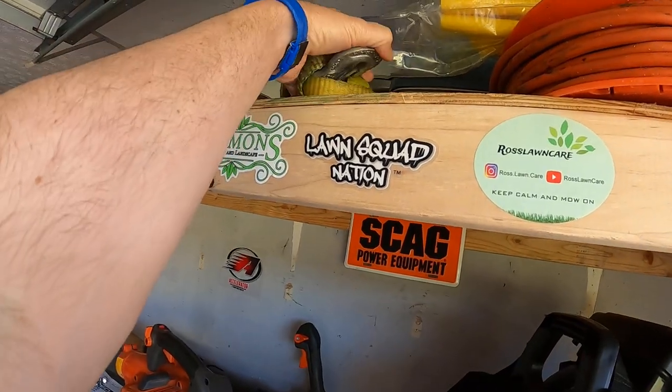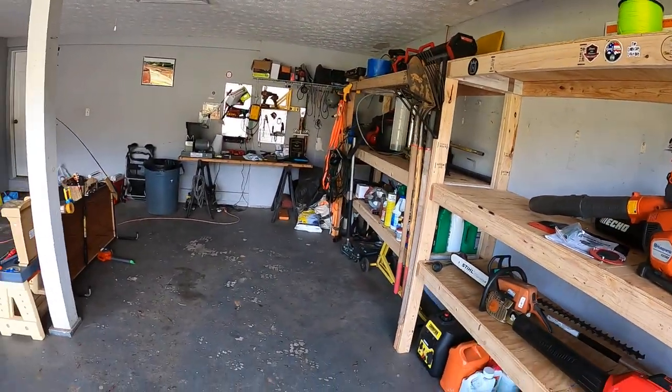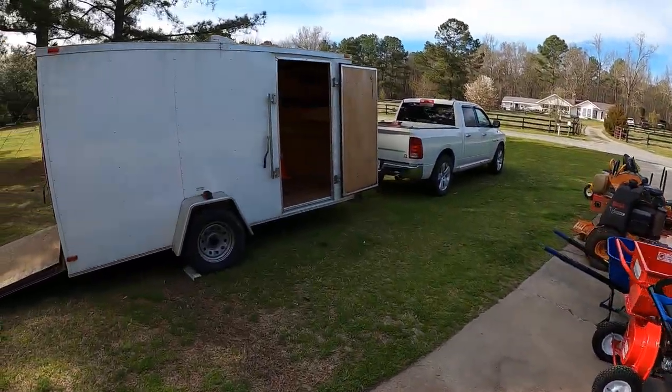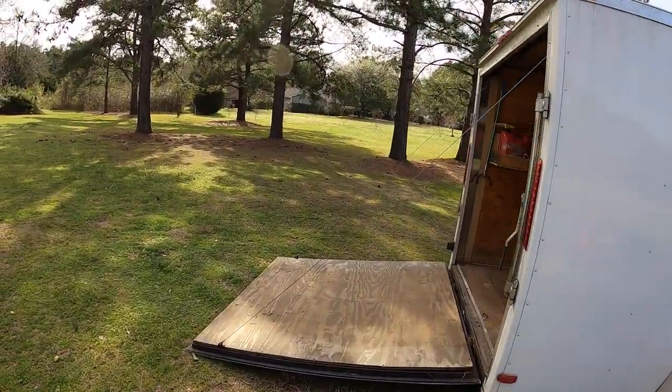Let me go show you guys my open trailer and the last few things I've got. I've got a thing for pulling out the mowers, and a few other random things I'm trying not to forget while keeping this video from going all day.